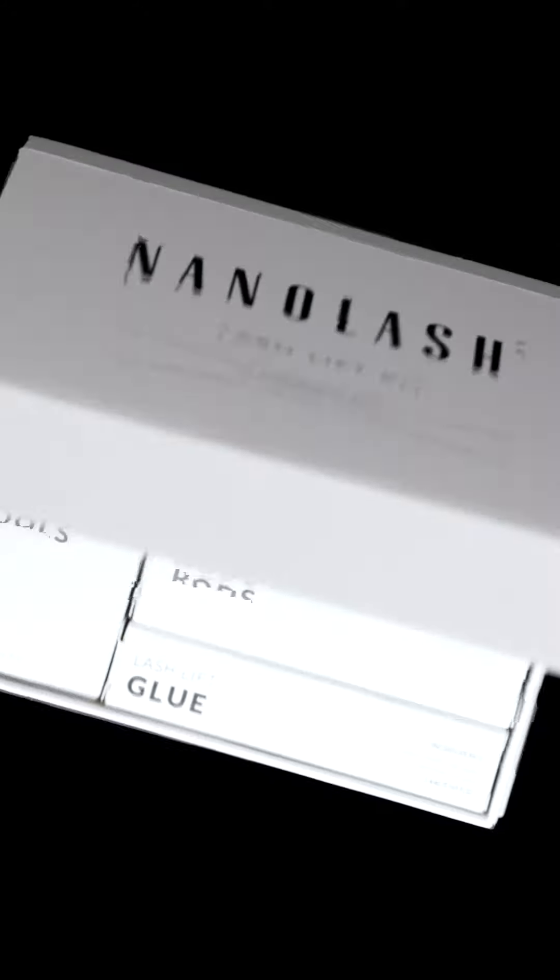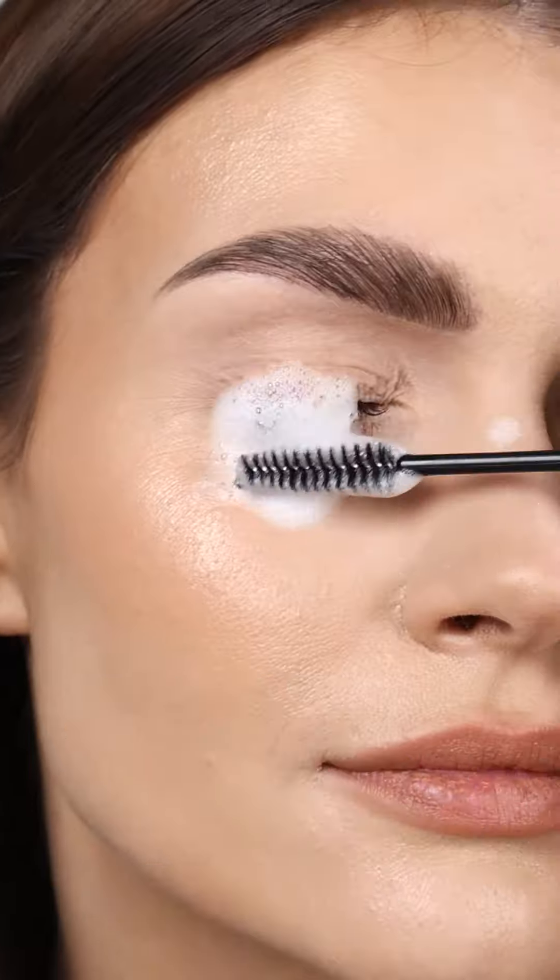Want naturally beautiful and incredibly long lashes? Go for the Nanolash Lash Lift Kit. With a few simple tools you can lift your lashes at home. It's so easy. Remove your makeup thoroughly, then choose the right size of the silicone rods.